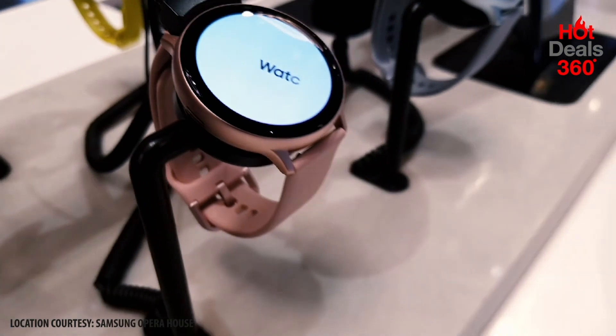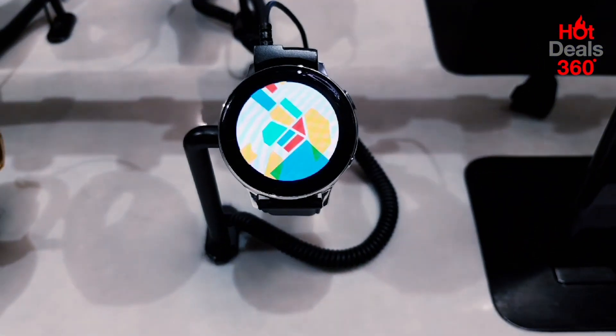The Active 2 comes in two variants — the aluminium and the stainless steel. The aluminium is supposed to be lightweight and the stainless steel is supposed to be nice and tough.